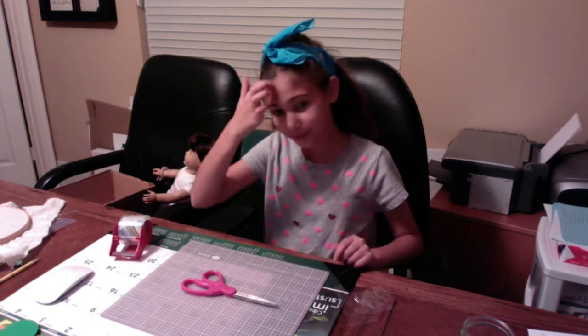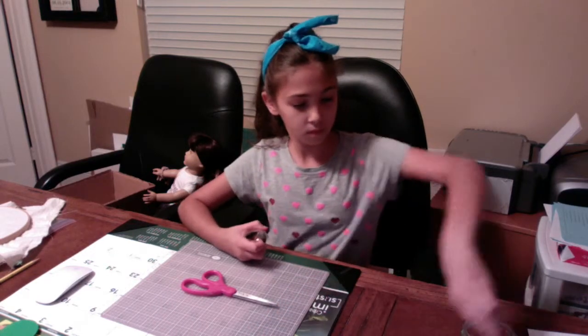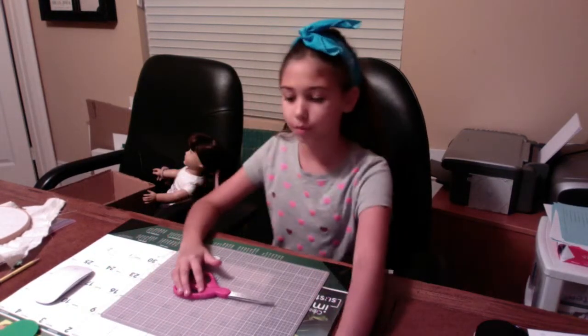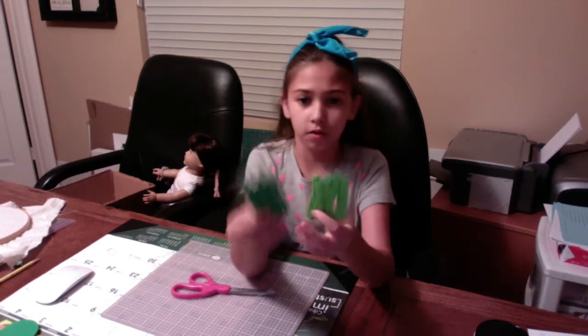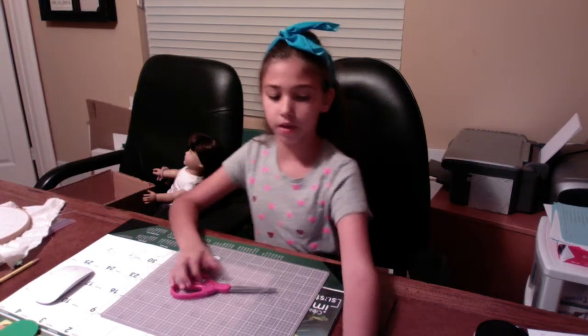Now we shall be doing — which one do we want to do? Next we will be doing our celery. Today I will be doing this kind of celery, it's a little darker, and this one's lighter, and you can mix them up, that's fun too.